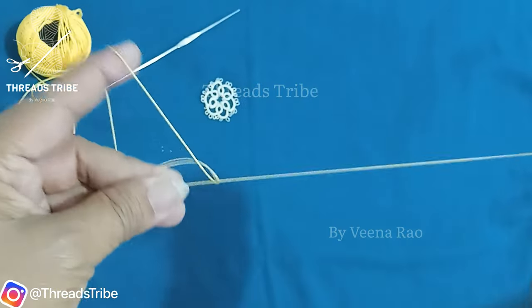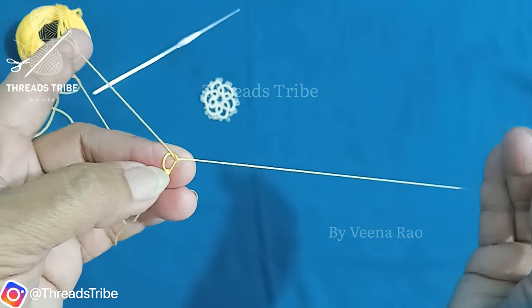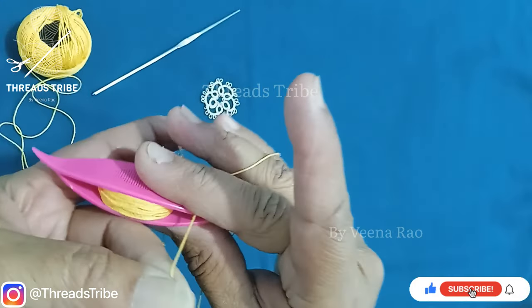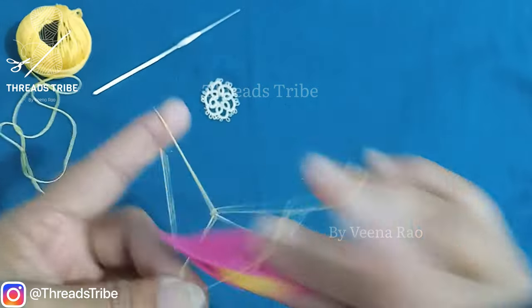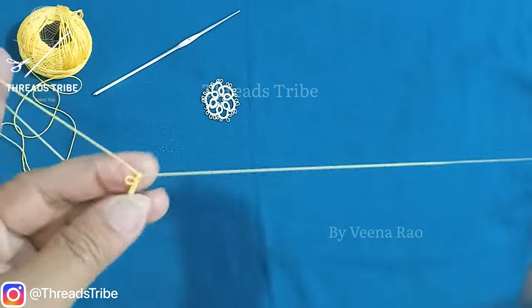Now I'm going to make a picot. This is called a picot. For the first double stitch, I'm going to leave some thread and place a second double stitch — and this gap will be the picot. I'm going to do six more double stitches.